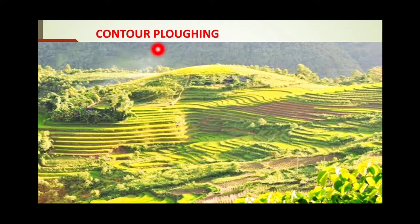Now the word 'contour' — contour means the imaginary lines that join places with equal height. These steps follow the contour of the land, meaning each step joins land of equal height, and cropping is done on them. This is known as contour plowing. It looks similar to terrace farming, but in contour plowing contours are followed to make the steps, whereas in terrace farming it is not necessary to follow the contour of the land.